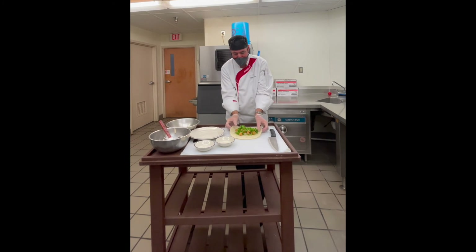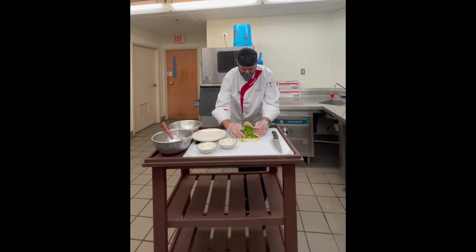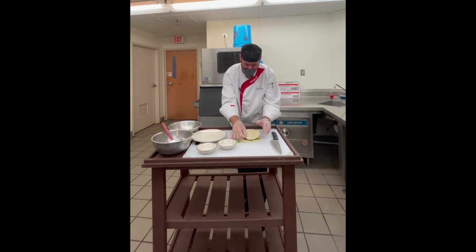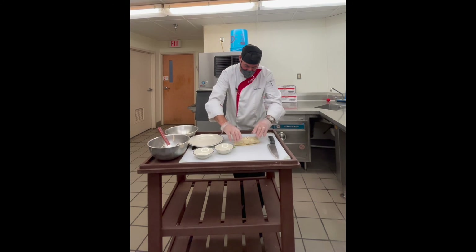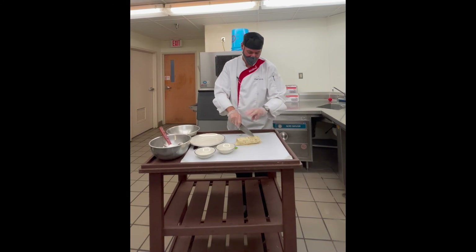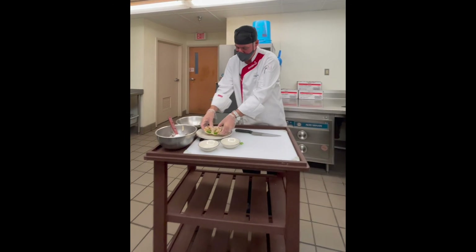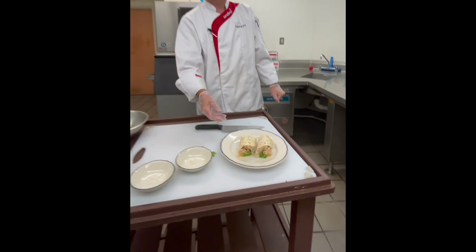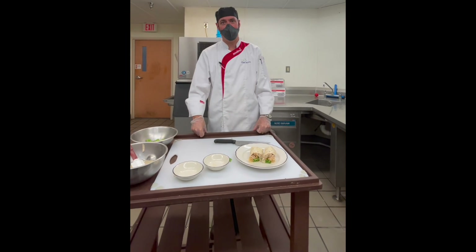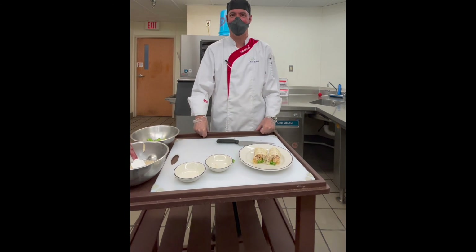When I do a wrap, I bring my edges in, bring the top over, trying to hold it with my fingers a little, and I just do a little bit of a roll down and squeeze it. Then I just cut it a little bit on an angle. And there you have a shrimp and oyster po'boy wrap. Thank you — please join us in the Bistro and the Cafe on Mondays, Wednesdays, and Saturdays and enjoy this sandwich. Thank you.